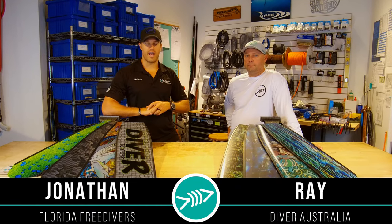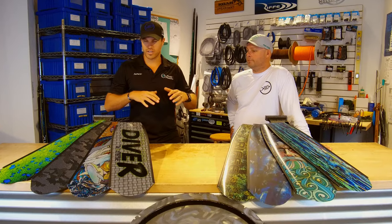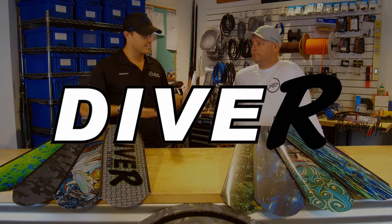What up Frudera fans? Jonathan here and I have Ray from Dive-Ar. We are super excited to ask you some questions and kind of learn a little bit more about the super popular fin of Dive-Ar.